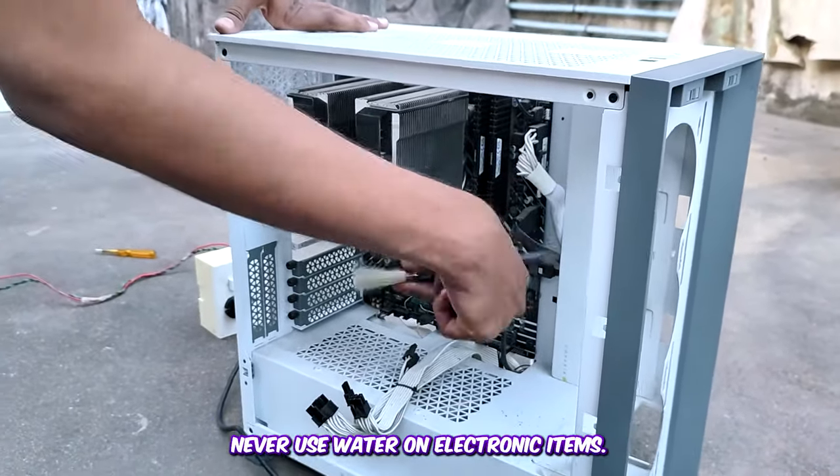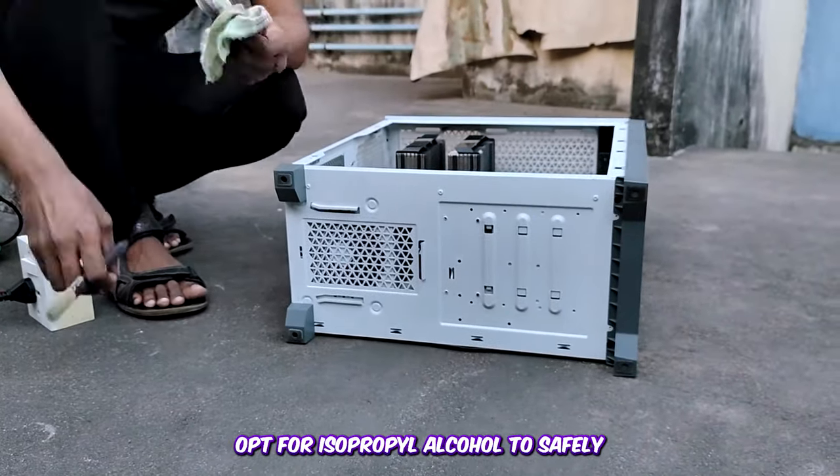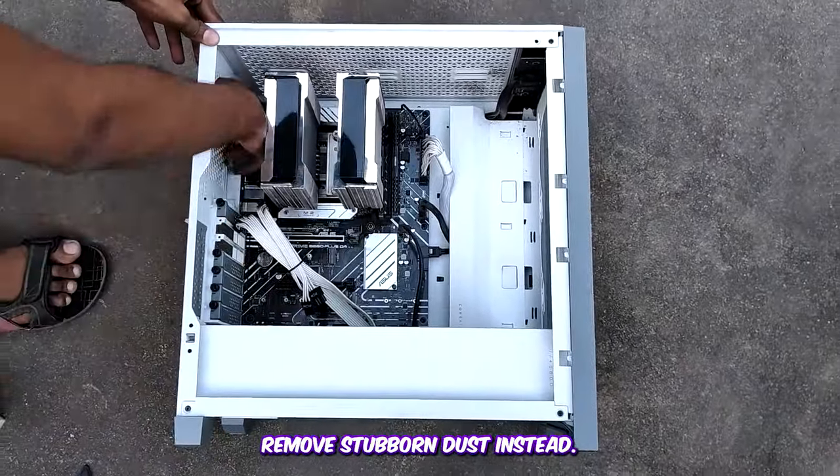Never use water on electronic items. Opt for isopropyl alcohol to safely remove burnt-on dust instead.